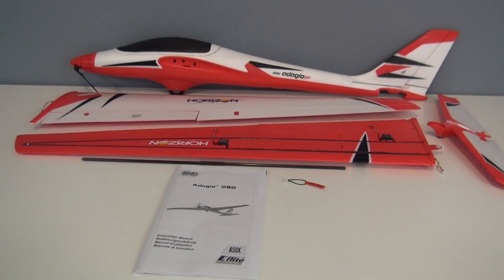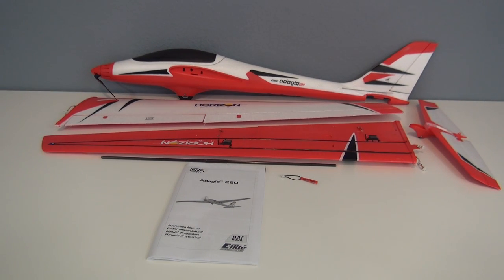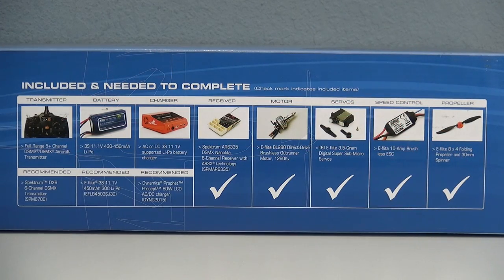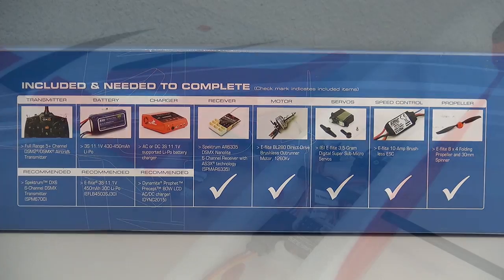The model comes in at 12 and a half ounces, has a 56 inch wingspan, and is powered by a 280 size 1260 KV brushless outrunner motor spinning an 8x4 folding prop. Rounding out the electronics is a 10 amp ESC, an AR6335 six channel nanolite receiver with AS3X. They include the bind plug for the receiver, and you also get six 3.5 gram digital servos.